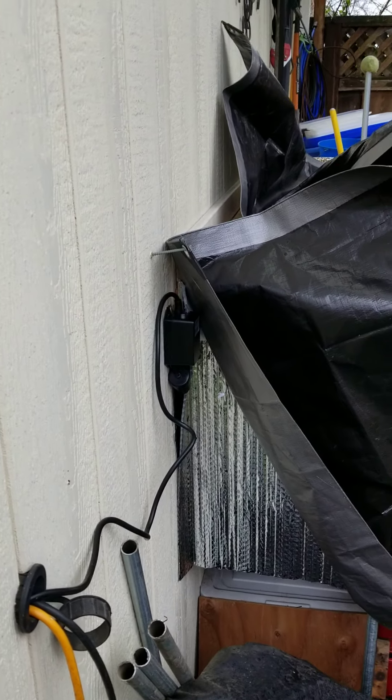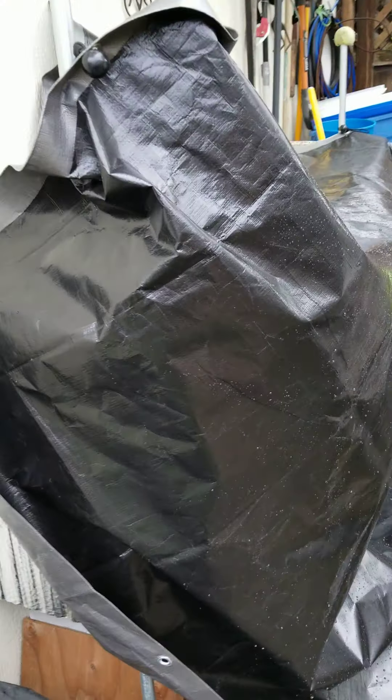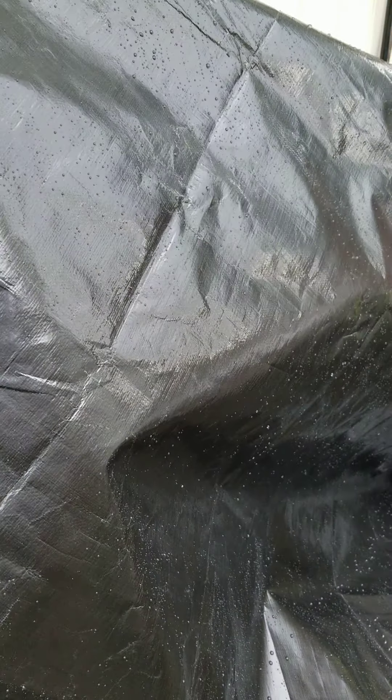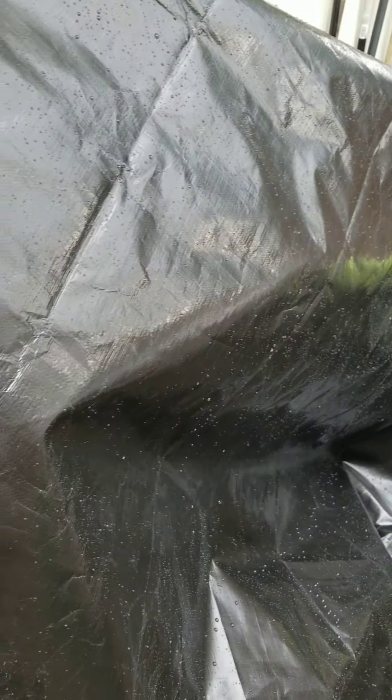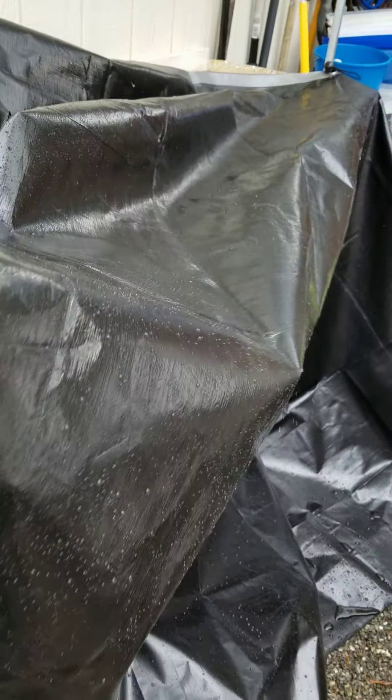This is my UV chamber. This tarp is UV treated, so it's an extra block — it helps prevent and protect the humans. That's what this tarp is for.